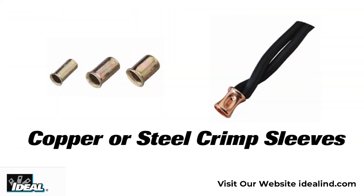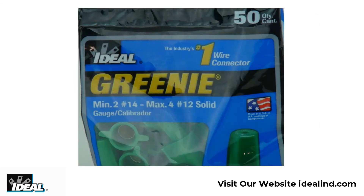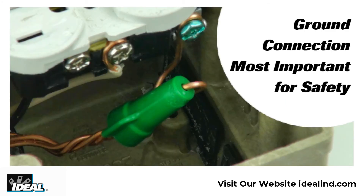If you're still using older copper or steel crimps to do this job, the Greenie wire is really a better way to go. They are easy to use and electrical inspectors really like the fact that they're green so they can quickly identify them when they're doing their inspections. Depending on where you live, inspectors can be pretty picky about the ground connection in the electrical box, as it is the most important connection for safety.